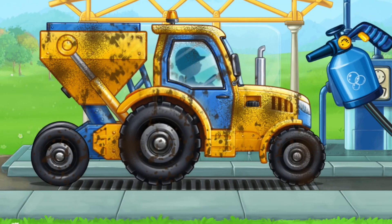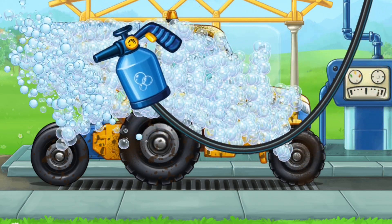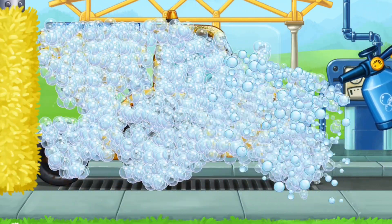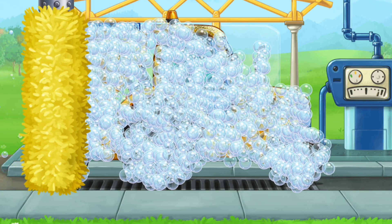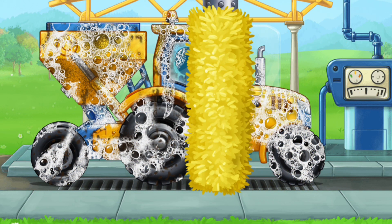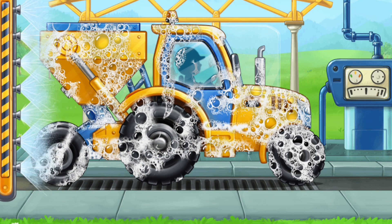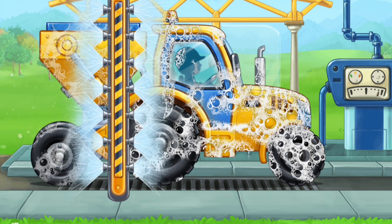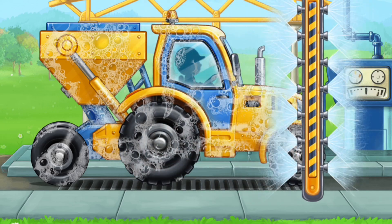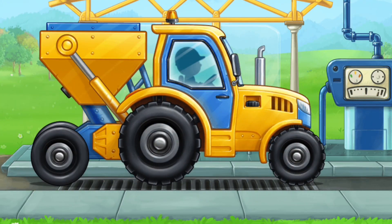Now let's wash the seating machine. We did it!